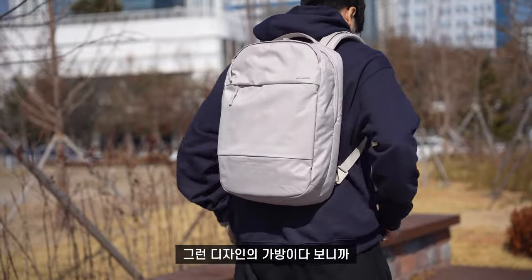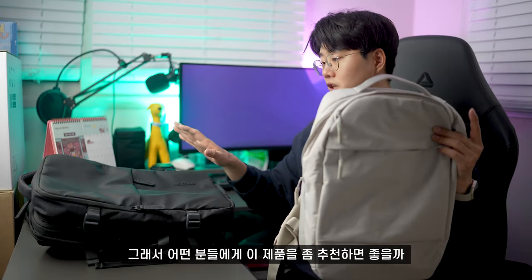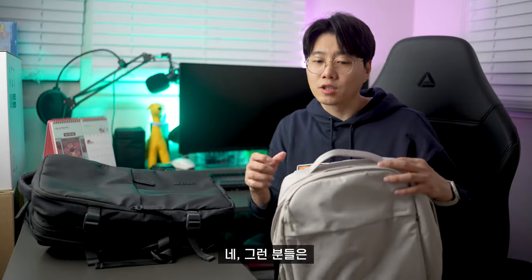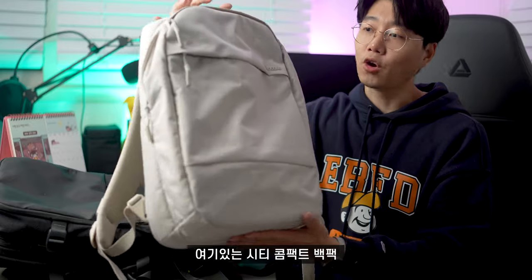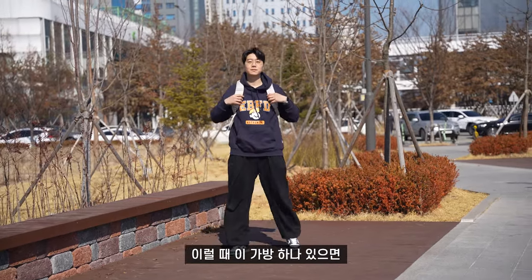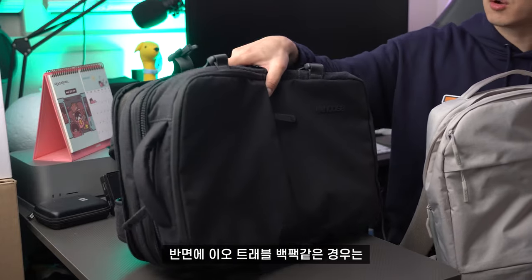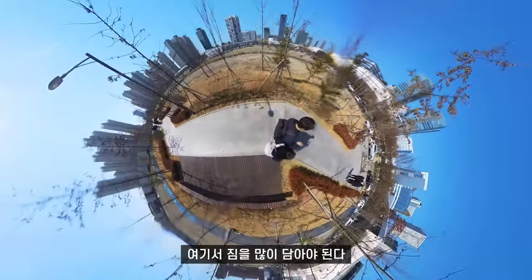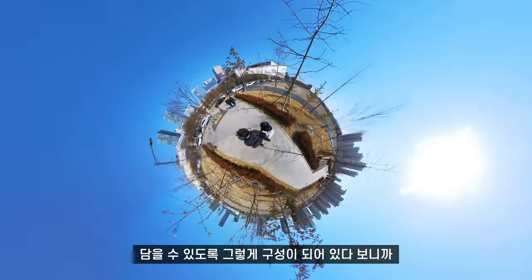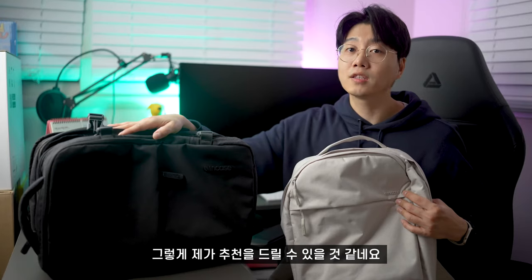다방면으로 장점이 많은 디자인의 가방이다 보니까 여러 사람들한테 꾸준히 인기가 있었던 제품이라고 볼 수 있습니다. 만약에 출퇴근이나 일상적인 상황에서 간편하게 사용하신다면 큼직큼직한 가방보다는 시티 콤팩트 백팩이 훨씬 더 잘 어울릴 거예요. 산책이나 가벼운 등산을 할 때도 이 가방 하나 있으면 모든 걸 커버할 수 있어요. 반면에 2호 트래블 백팩 같은 경우는 장거리 여행이나 짐을 많이 담아야 되는 맥시멀리스트 분들에게 수납공간이 엄청 넉넉하게 구성이 되어 있다 보니까 아주 적합한 제품입니다.